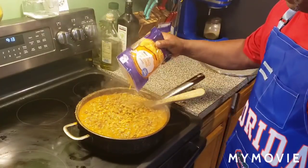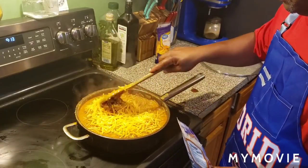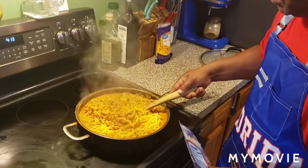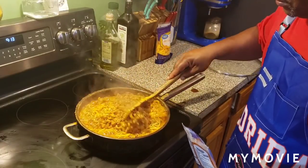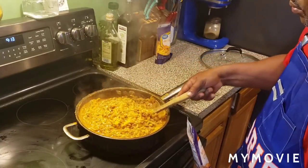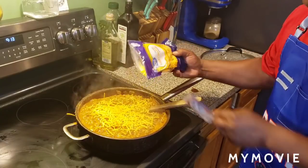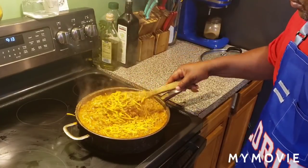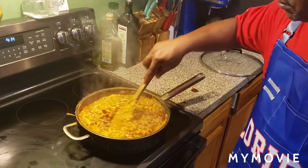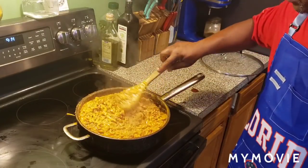Now, last but not least, you're going to add a two-cup bag of shredded mild cheddar cheese. All in all, I added three cups of shredded mild cheddar cheese. Mix it up real good. Then all you do is let that simmer, cover it. I'm going to sprinkle some parsley flakes on there for a little garnish. And then you're going to be ready to serve, fam — just like that.